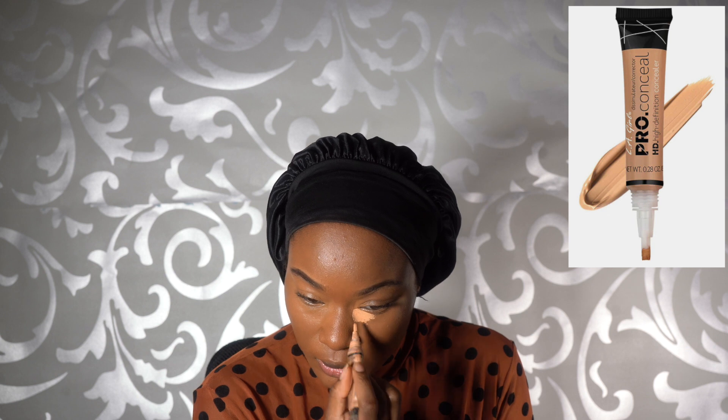I then proceed to use the lighter shade in Creamy Beige and put that underneath my eyes — the corners specifically — and then do the same thing and blend with the beauty sponge.